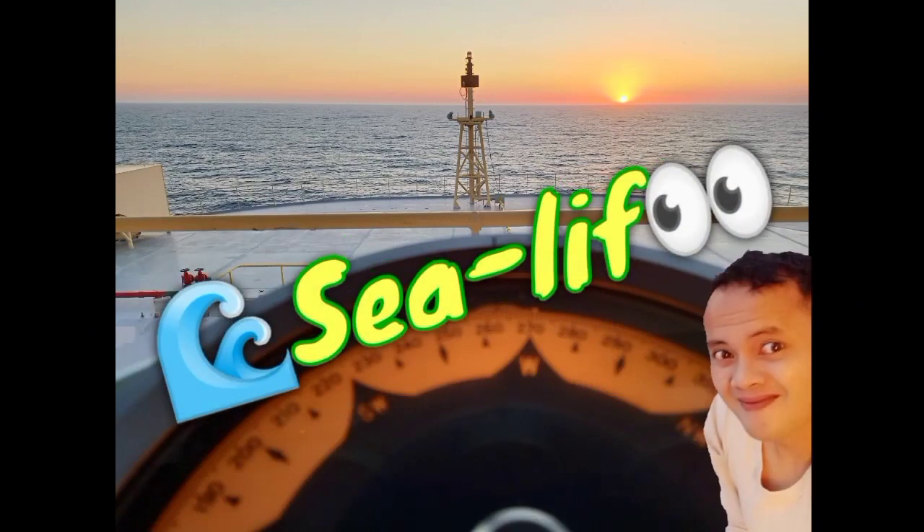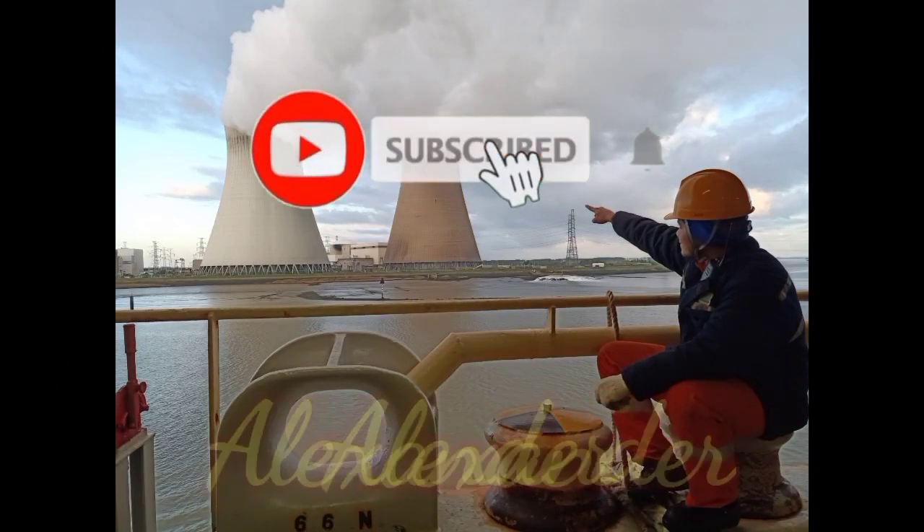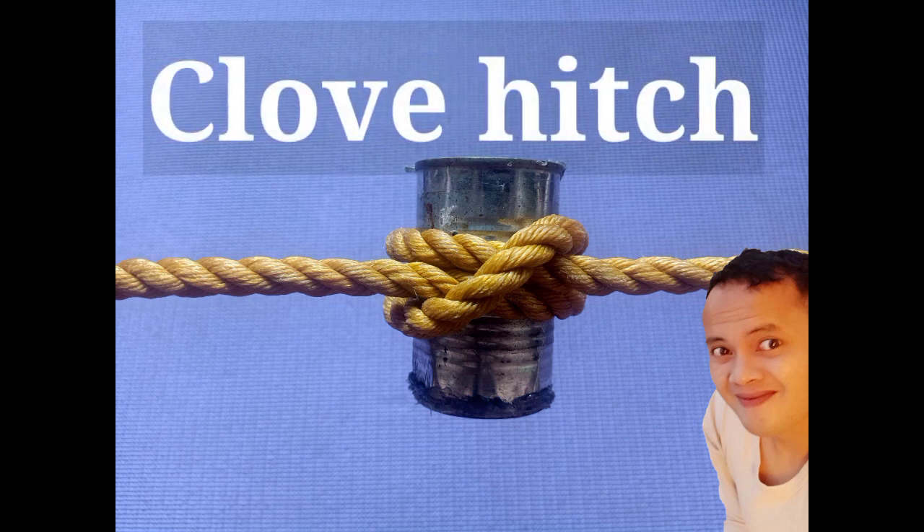What's up guys, welcome to my YouTube channel. My name is Alex, and for today's video we're gonna be talking about rope once again. The last time I posted about it was about the bowline — I showed you how to make a bowline — and today I'm gonna show you how to make the club hitch. This is a club hitch, and just like the bowline knot, it is very easy, common, and basic.